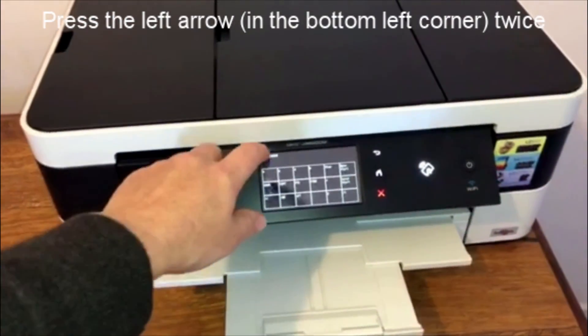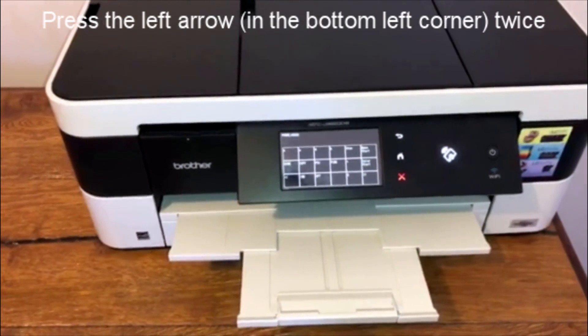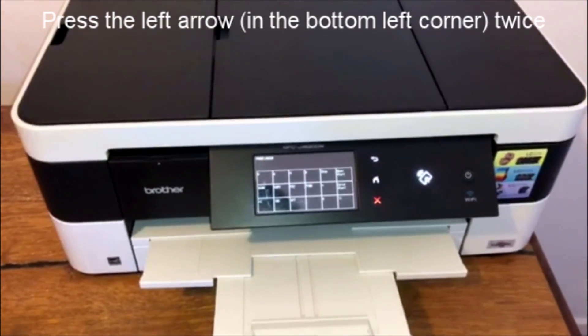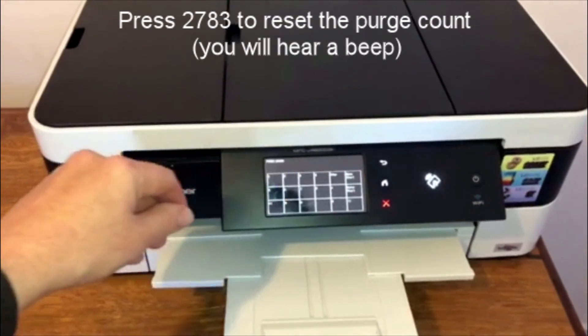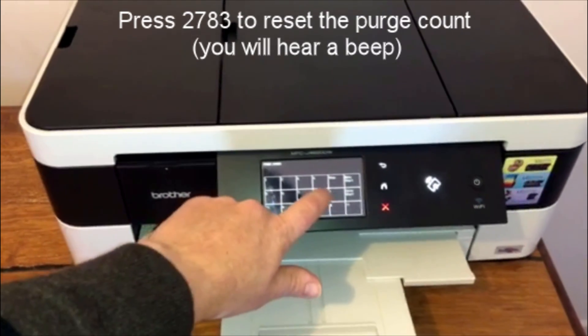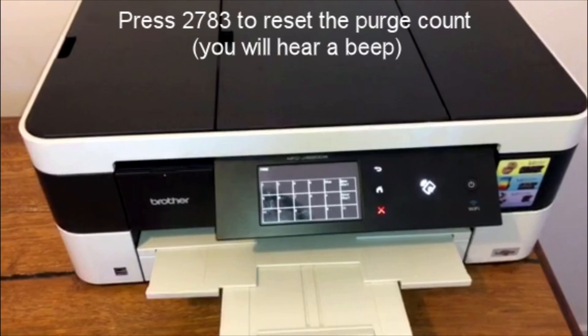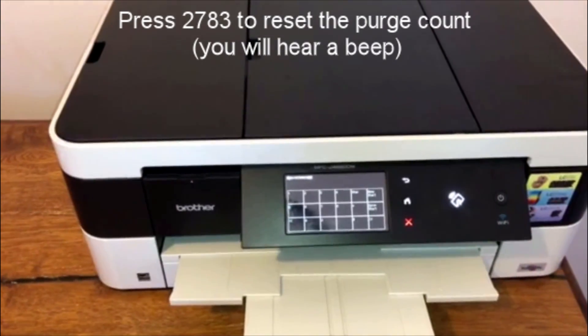This would usually show a number of around seven thousand or so to trigger this particular error message. To reset it, enter the code 2783, and you'll hear a beep and it will say 'maintenance', which means it has reset.